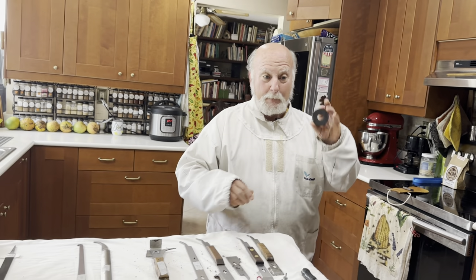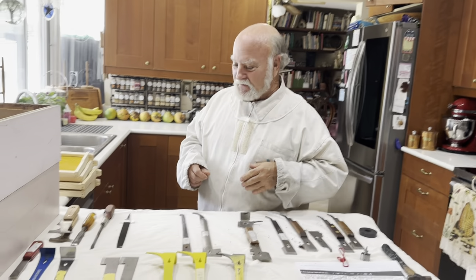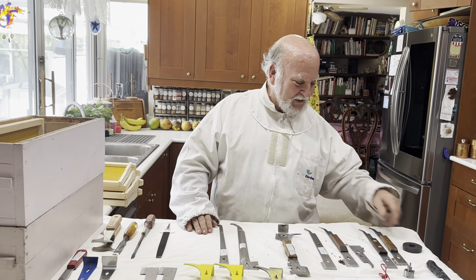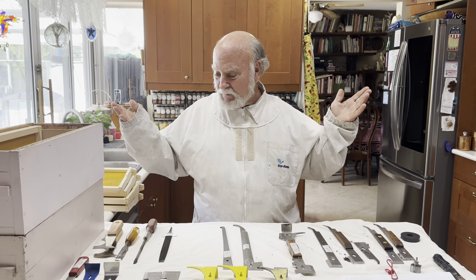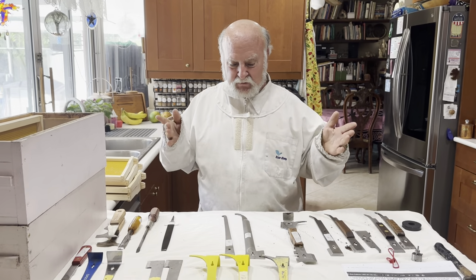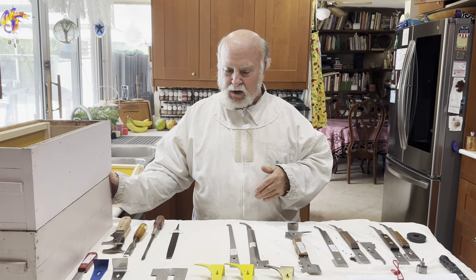Great idea. Dead simple. I didn't think of that before. Thank you, Anton. Okay, that wraps it up. Bevels — it's all about the bevels versus the thickness of the metal so that you can slide in between the boxes effectively. Beyond that, it's a matter of what kind of hook you want.